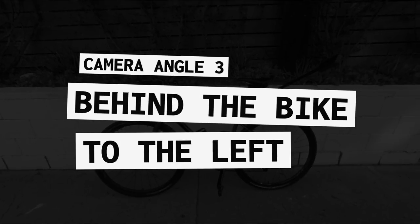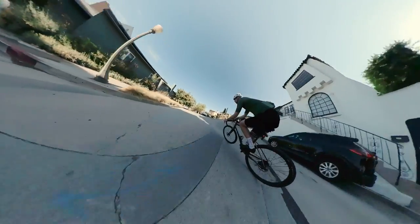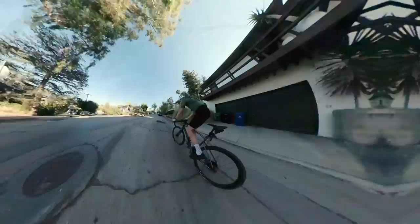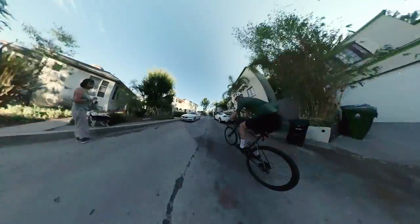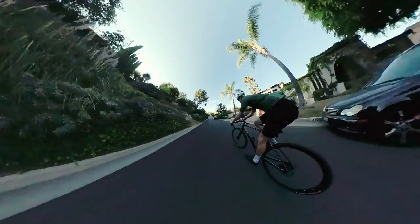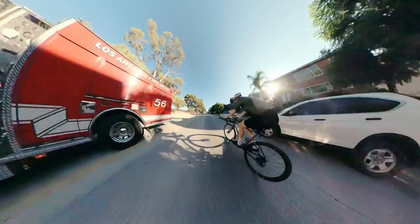For the next angle, I sent the selfie stick off to the left, still attached to the seat post — about the same height as the top tube but sticking almost straight out to the left. This shot looks really cool, but it tends to be super wobbly. And it makes sense: you're basically taking a selfie stick and riding on bumpy LA tarmac. So if you're on really smooth tarmac and have a super smooth pedal stroke, it'll be better, but that is something to look out for.